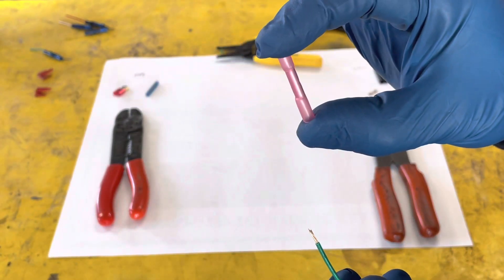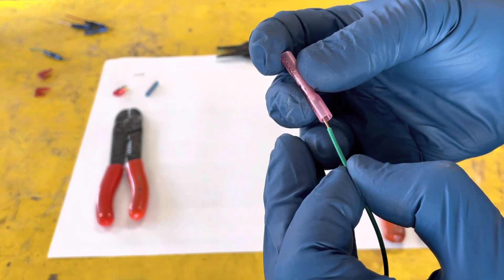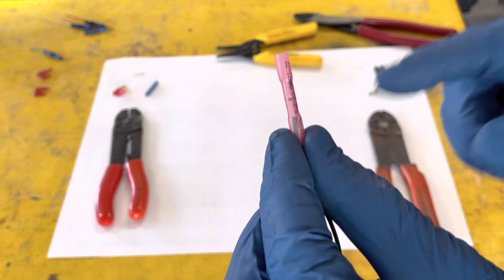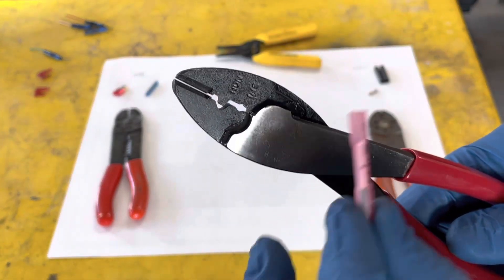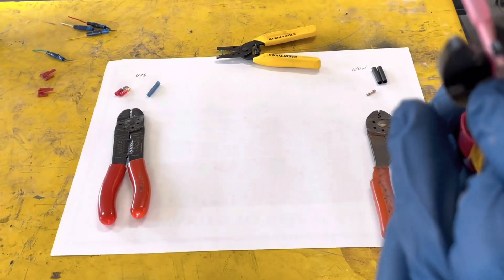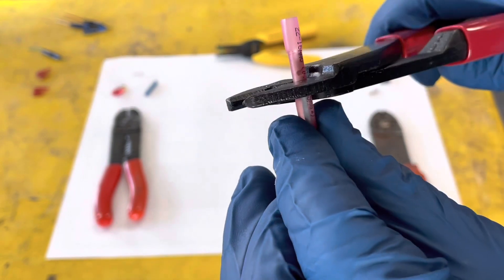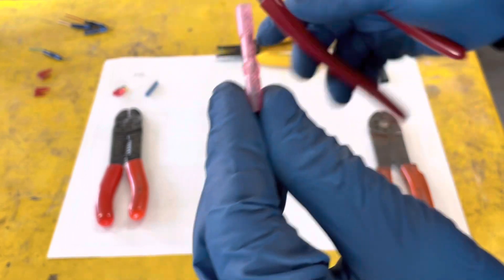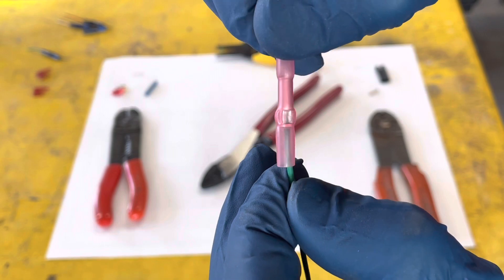The next best option is a shrink wrap weather-tight barrel butt connector. Slide it in until it stops. On this method, if I were to use the same Klein tool, I would go back to the insulated setting on the same mark, and then you squeeze it. You can see how nice that does as well.